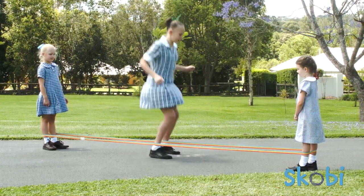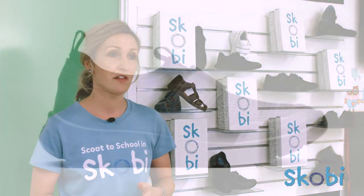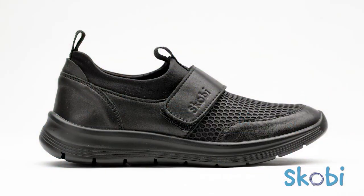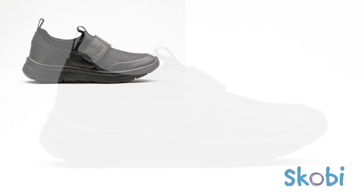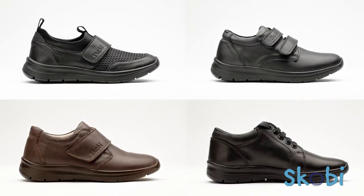The Simple range also has a gently contoured footbed which you can remove to accommodate orthotics. The range consists of a variety of closures to suit children at different stages of their motor development, ranging from the slip-on Hughes, the Velcro Howard and Hawk, and the classic lace-up which we call HALT.